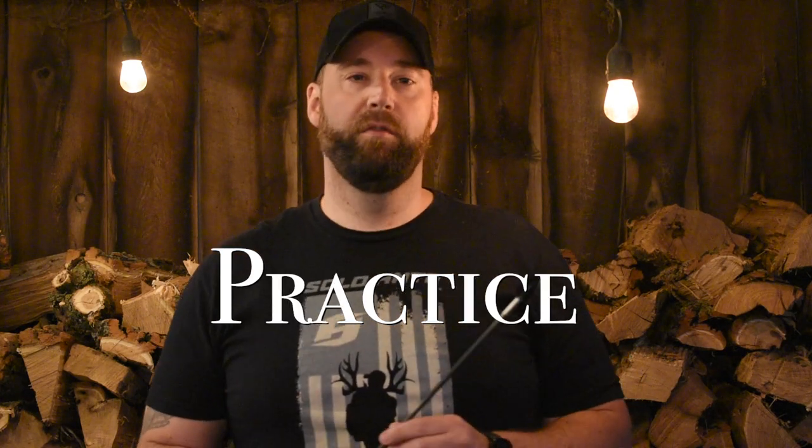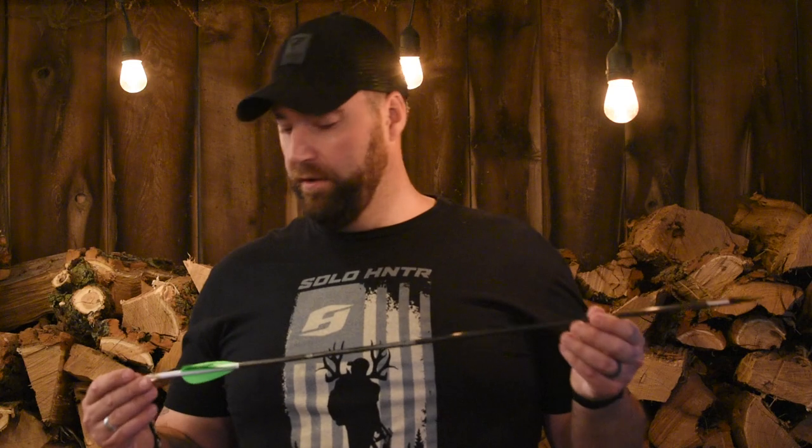Always, always, always practice with your broadheads before you go out in the field. Don't just screw the broadheads on and go out there and think everything's going to be fine. You have to make sure that they're flying true, your arrow is tuned properly, your bow is in good shape, and your system is set for what you're doing.